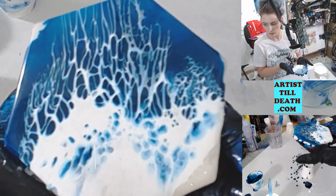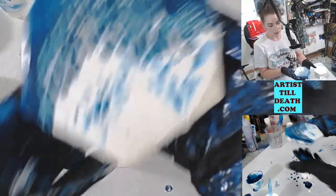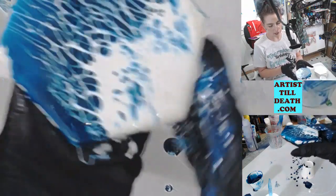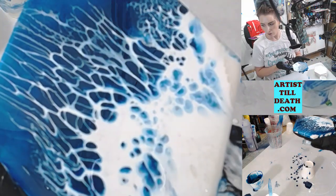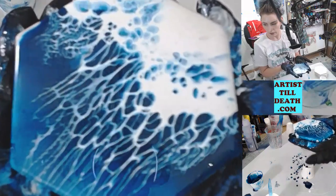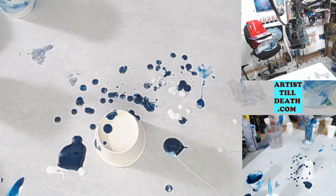There you go, looks like an ocean wave to me! I will show you how this piece sets up tomorrow — it will set up overnight. I'll be back tomorrow to show you guys what it looks like. See you then, bye!